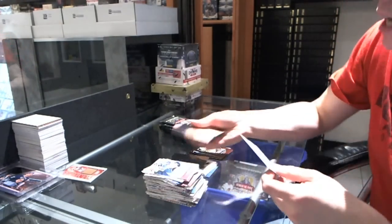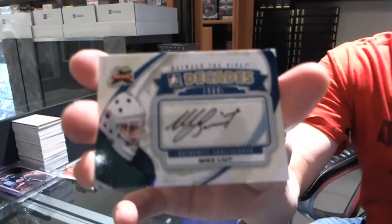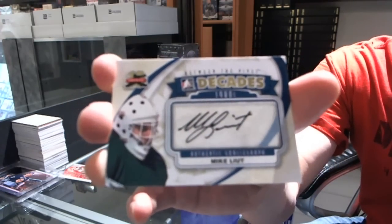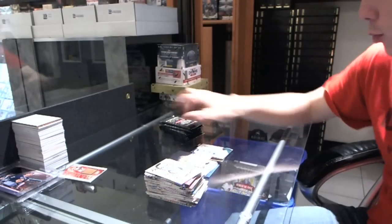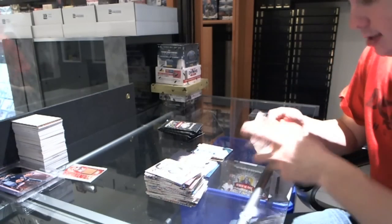We've got a Decades Autograph for the Hartford Whalers — also known as the Carolina Hurricanes — Mike Leut.